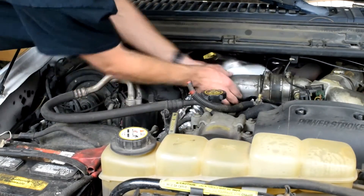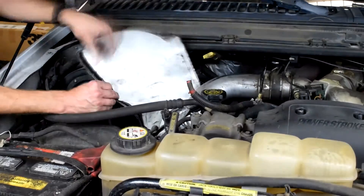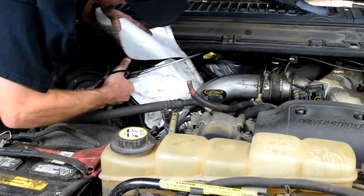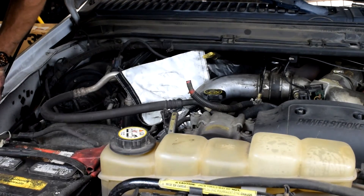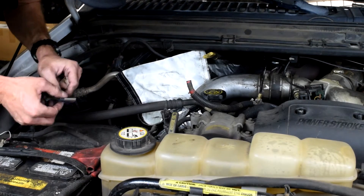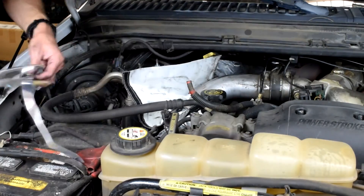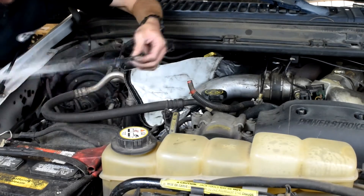It looks like we are going to have a little bit of excess, so we are going to cut a little bit of that off. Now I am going to use the Heat Shield Products Cool Foil tape to seal the cut ends. I can also use the Cool Foil tape to seal the Thermaflex sleeve to the intercooler pipe if it has a loose fit on the ends.